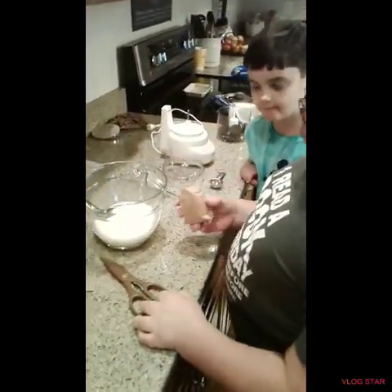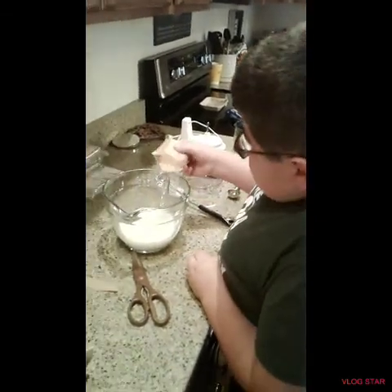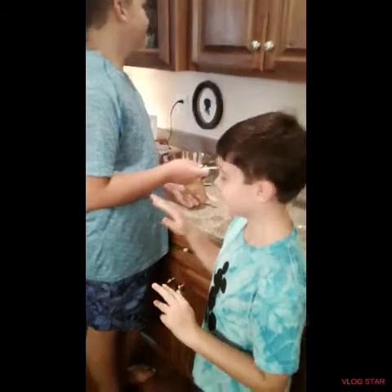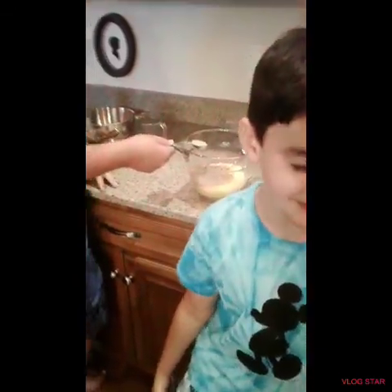I'm going to add the vanilla pudding right now. My brother right here is going to add a full tablespoon — three tablespoons — of chocolate pudding.